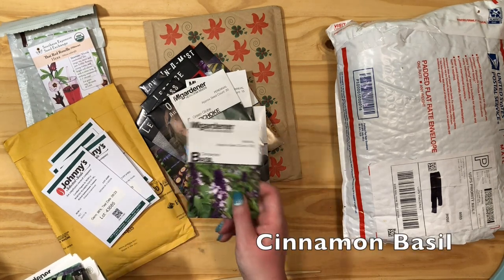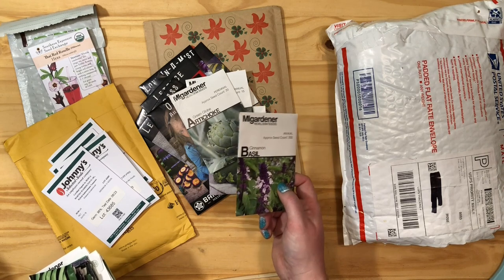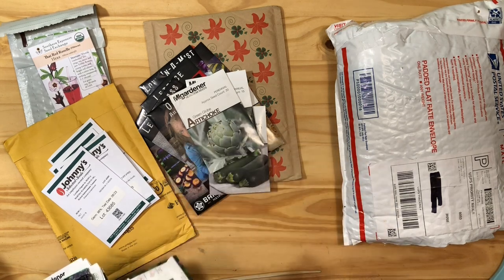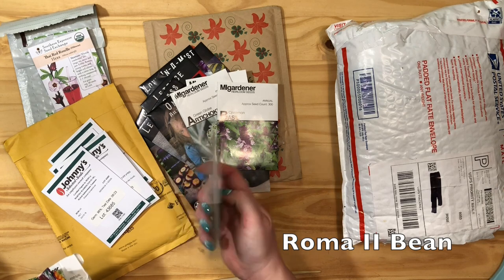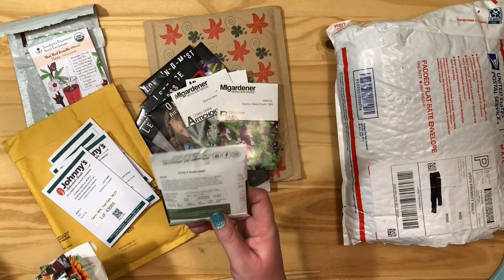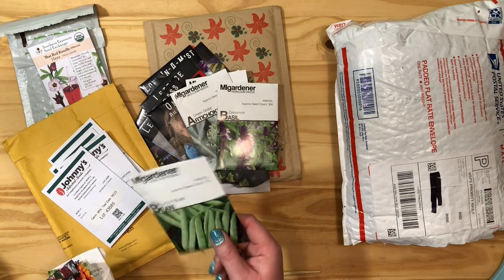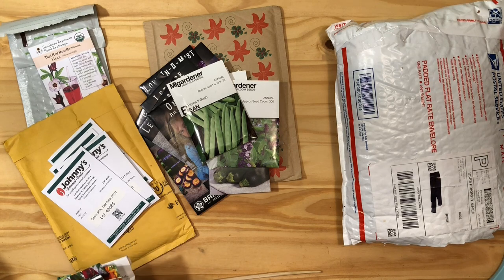This is cinnamon basil. Last year I grew regular basil, probably Genovese, lemon basil, and holy basil, and I love the smell of basil, so we'll see how cinnamon goes. This is a Roma 2 bush bean — I've only done pole beans before. This one's a bush bean so I think I'm going to try it in my grow stock planters. My mother-in-law gets these from the farmers market and loves them, so I wrote it down when she told me they were Roma bush beans. Hopefully we can have some ready for her when she visits.